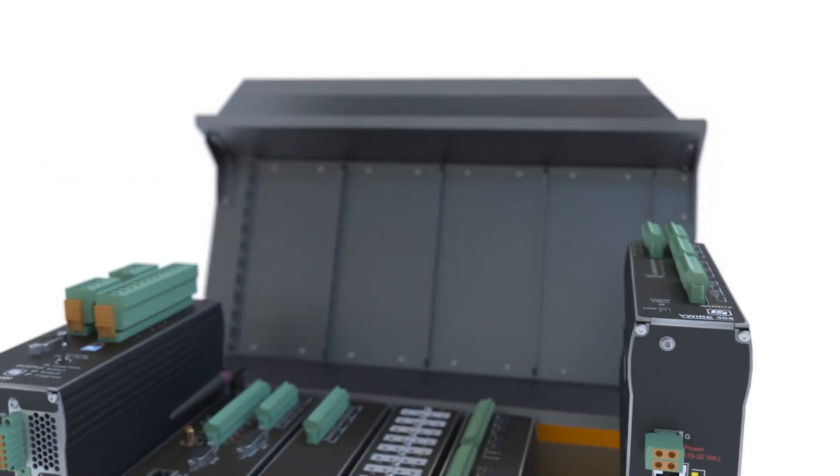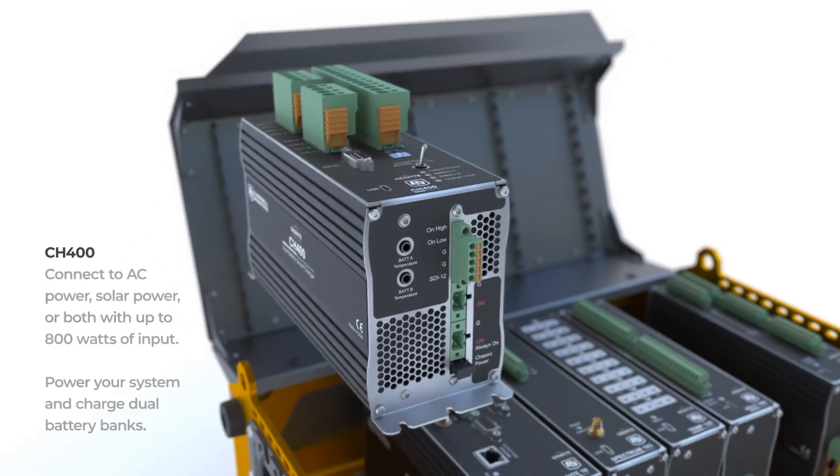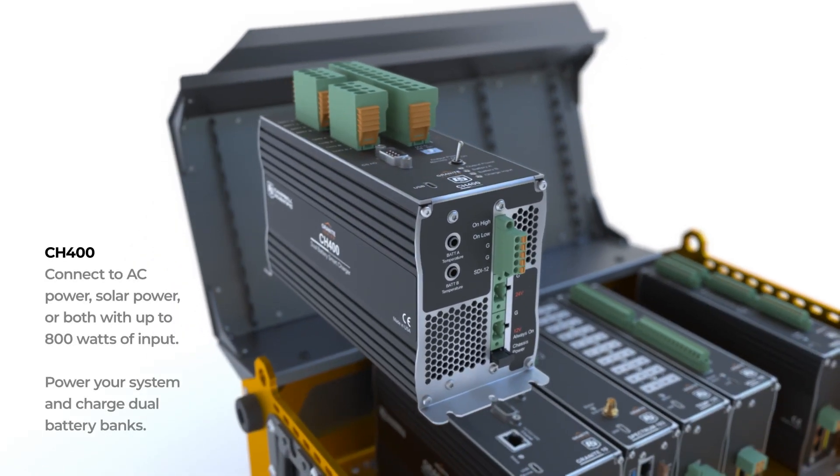Operating your system in an environment with limited power available can be a challenge. The Granite Series, like all Campbell Scientific products, provides a platform with low system power needs. The regulated CH400 provides a rugged, regulated power source for the most challenging applications.